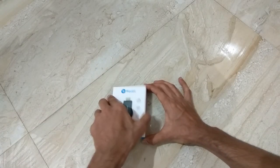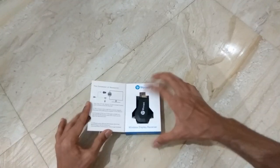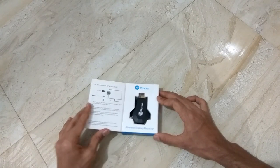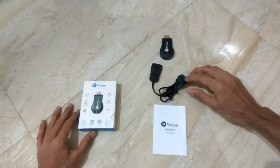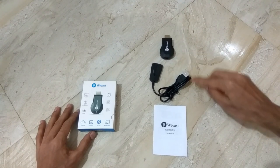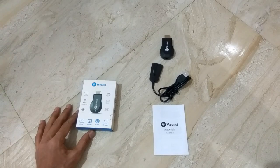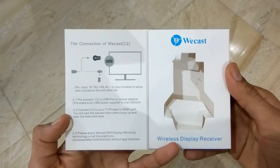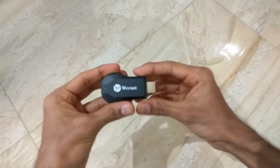Once we open the box, on the left side there are basic instructions and on the right side there is the Vcast EC2 itself. Let's take out the Vcast EC2 and check out what other contents we have in the box. There is the Vcast EC2, there is the connection cable, and there is the instruction manual. There is nothing else present inside the box, and the connection details of the Vcast are mentioned on this side.